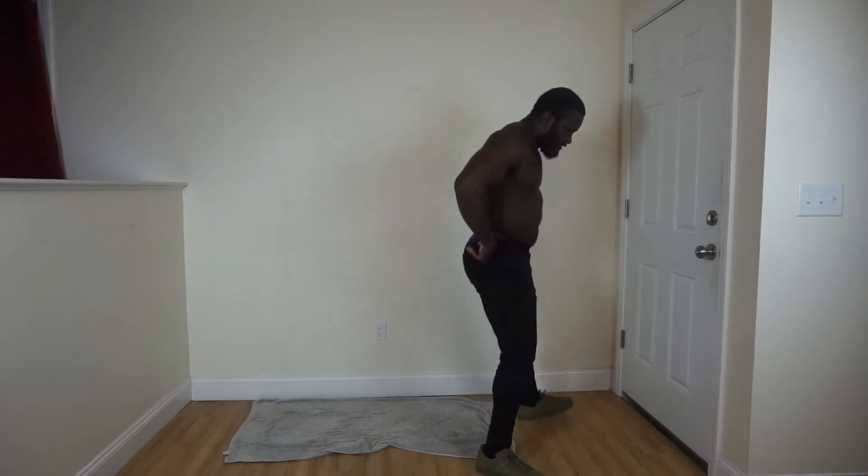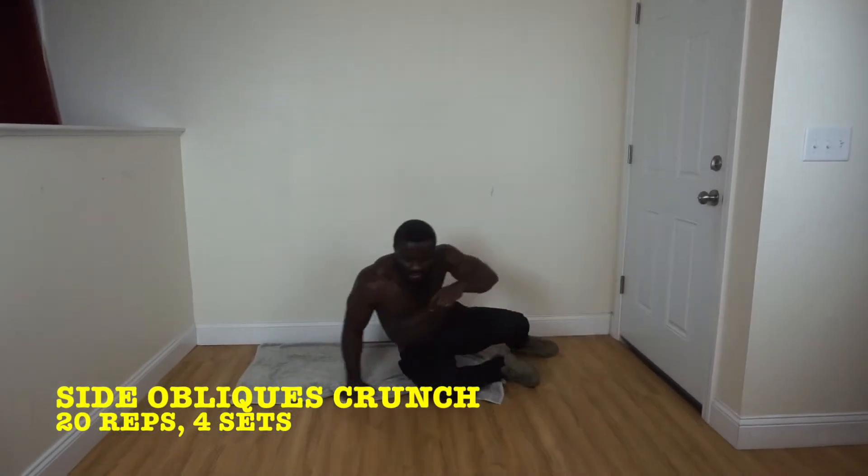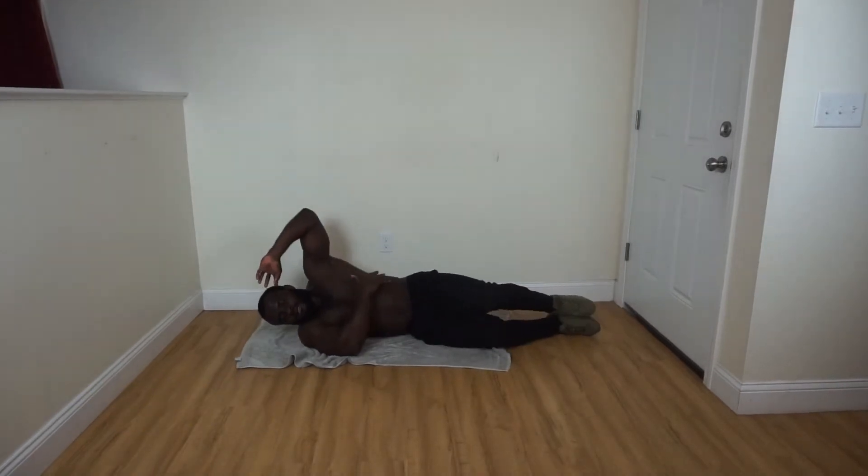After that, we'll do the last exercise — it's going to be a side-to-side oblique cross, like this.